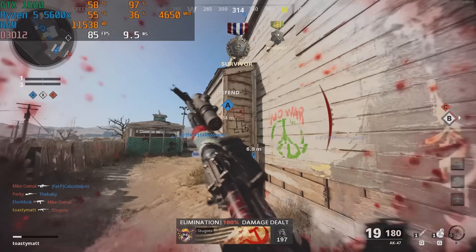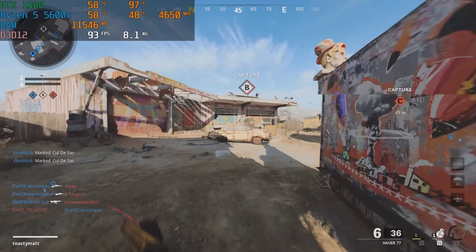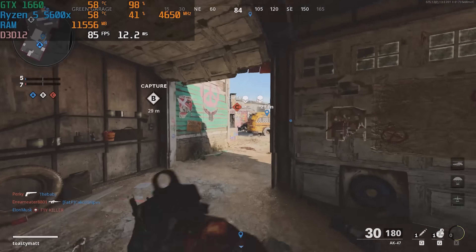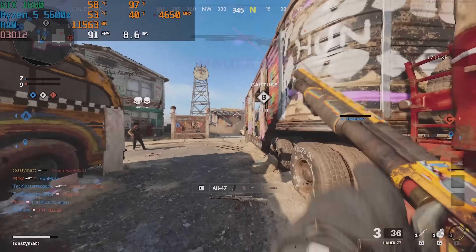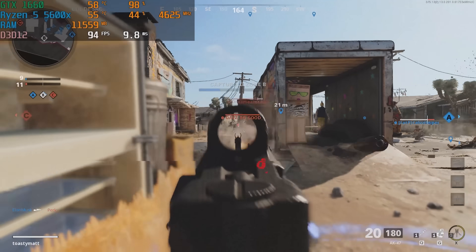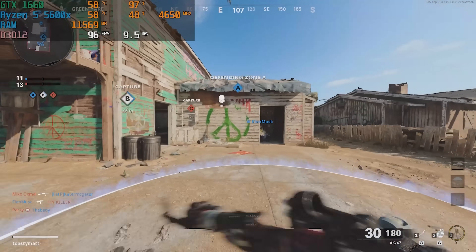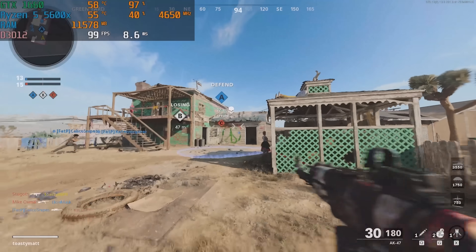Last but certainly not least, Call of Duty Cold War — on medium-high settings at 1080p we averaged about 80 FPS. In recap, this PC performs pretty well. It's a 1660 and Ryzen 5 5600X — you can definitely go with a better GPU in a build like this, but the main purpose was to showcase the H510 Flow, which we really like. There's really no big difference between the H510 and the H510 Flow besides the airflow, which is a much-needed improvement. I have a feeling this is going to be one of the most popular cases for 2021 going into 2022. Note that the H510 Flow is being announced today but won't actually be released until October, so hold on tight and stay tuned to actually be able to pick it up.